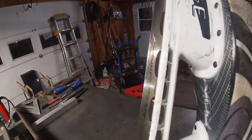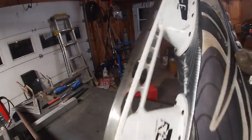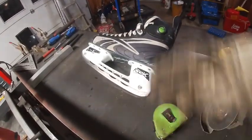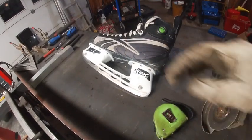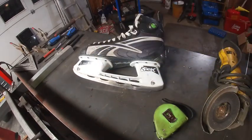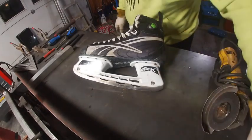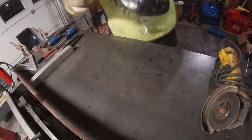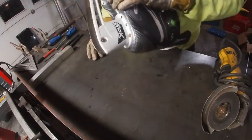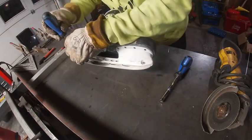Another reason people are scared to weld something is they think they're gonna break it. You can't break this any more than it's already broken — it cracked right there, the blade broke. I can't get any more in the size I have because Reebok and CCM are trying to get you to buy new skates. These are pretty old, they don't make them like this anymore — they changed to a clip-on style. A new skate is gonna run like three hundred dollars, so I'm gonna fire up the Fronius Transteel and attempt to repair this skate blade. If it doesn't work out, it's already broken anyway.